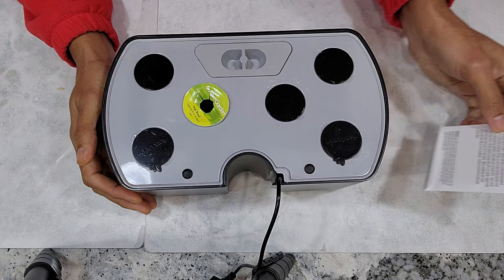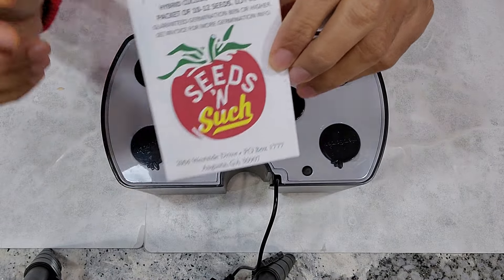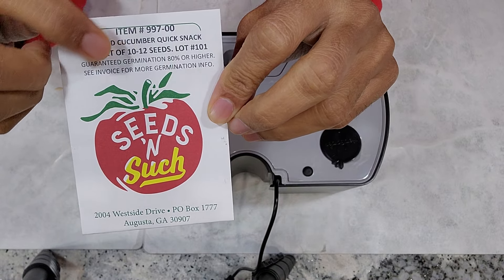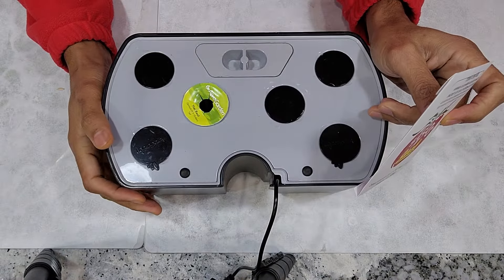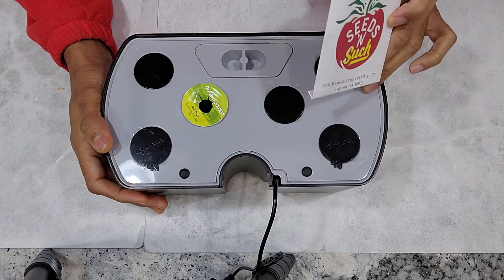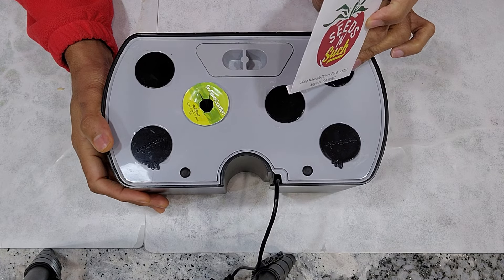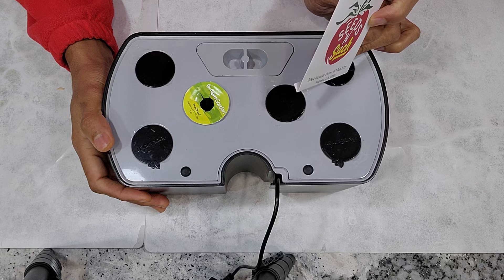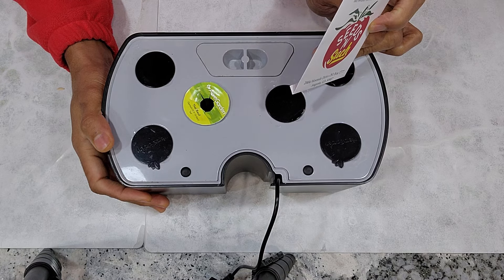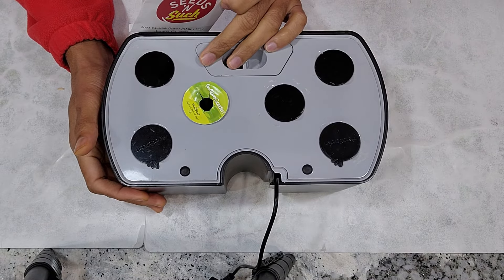Hi friends, I am starting an experiment to grow cucumbers in Aerogarden Harvest. This variety is called Quick Snack and I got the seeds from Seeds and Such. I know it is a little weird to say that I am growing cucumbers in a small hydroponic system like Aerogarden Harvest, but I got lots of success with the Iznik Cucumber variety in Aerogarden Harvest and many other small hydroponic systems. I am taking a chance and giving this cucumber variety in the Aerogarden Harvest first.